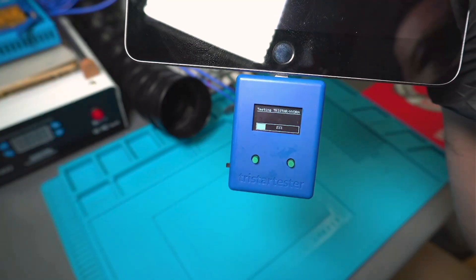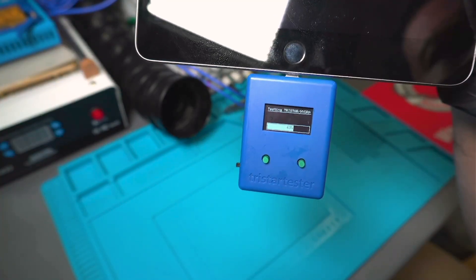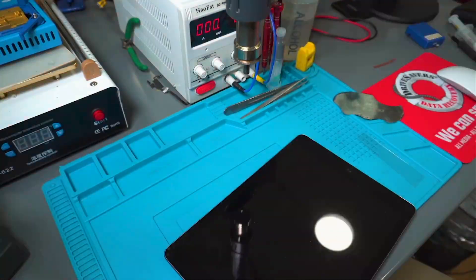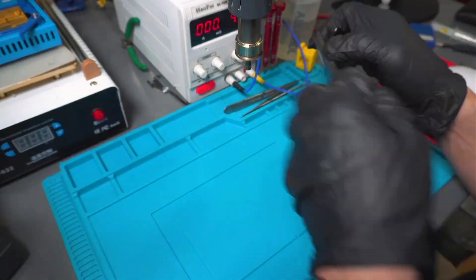Our first step was to connect it to our diagnostic tool, and it produced a failure in the TriStar circuit message. What this tells us is there is a problem with the TriStar IC.